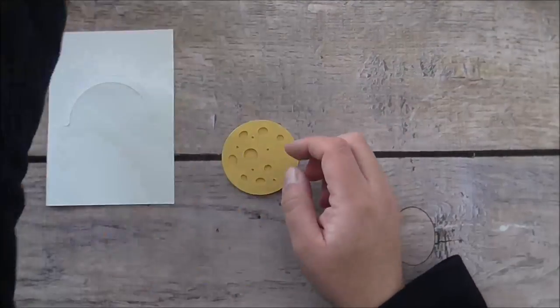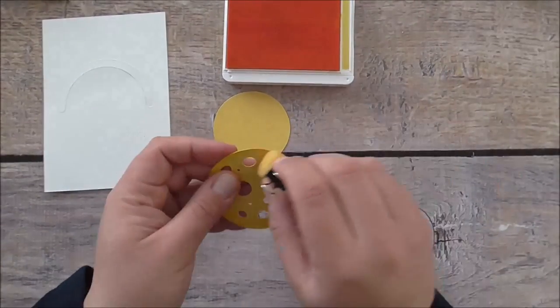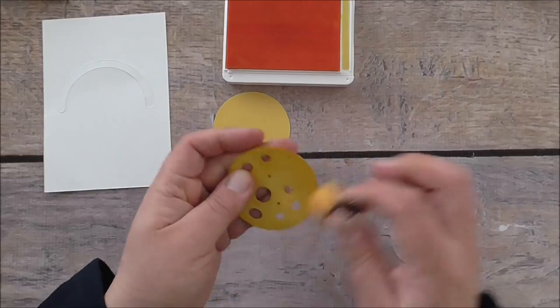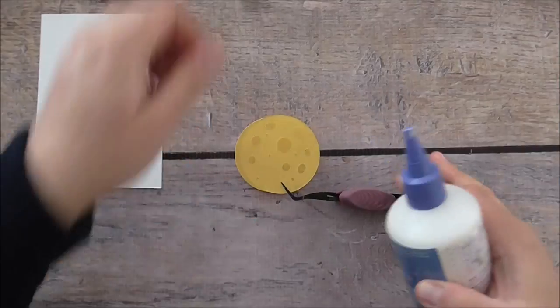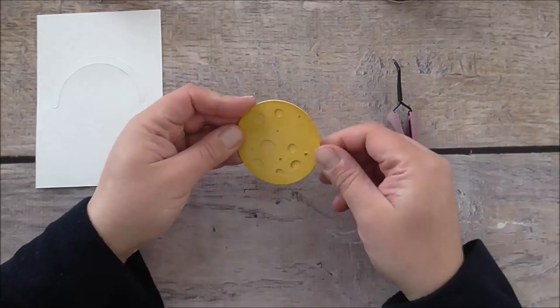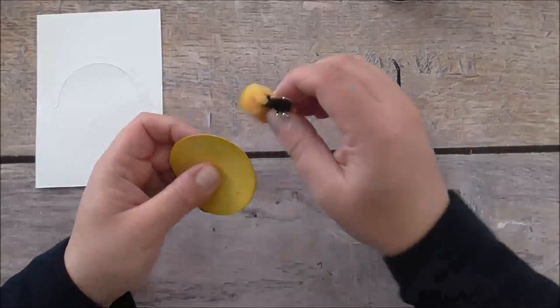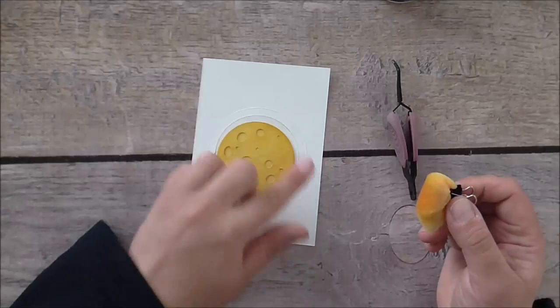I've also made a moon with Daffodil Delight cardstock and I'm just using some Pineapple Punch ink to sponge all around my moon. I'm just going to stick those two layers together and then sponge around all of the sides again so that the colors all look the same — and that's my moon.